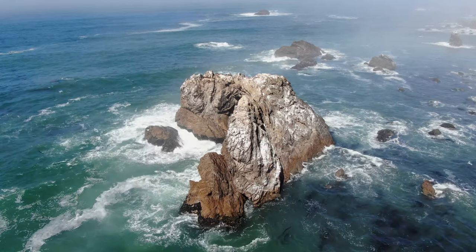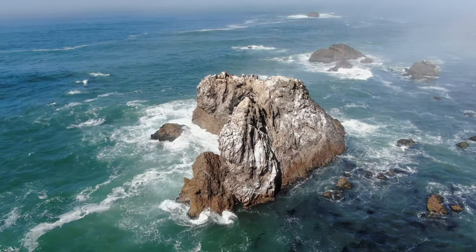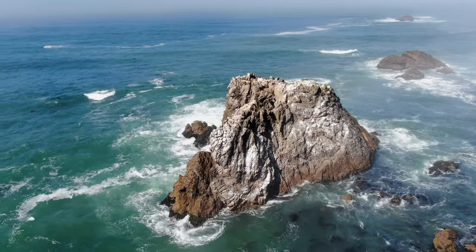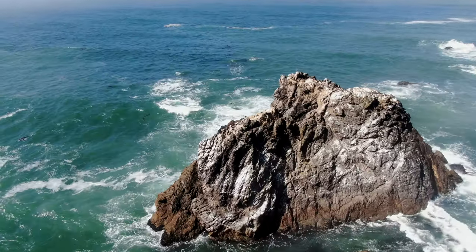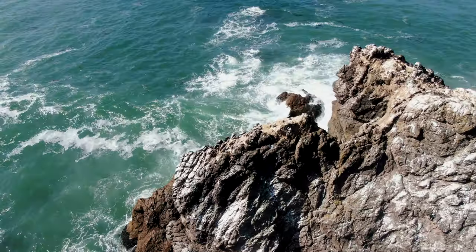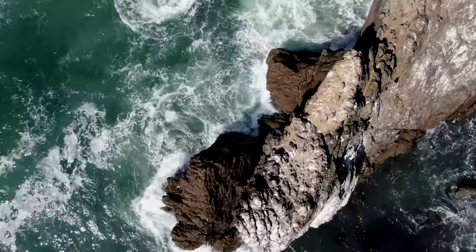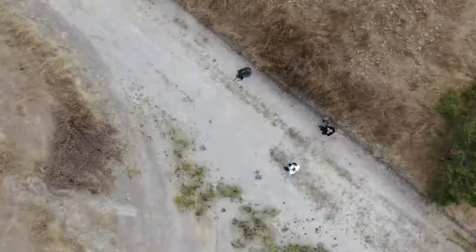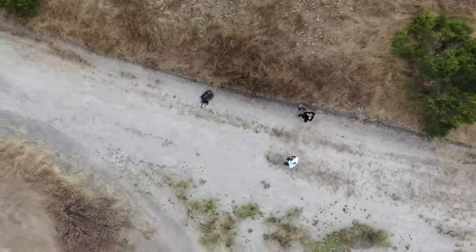Another issue I experienced on this particular day was again with the quick shot mode. This time I tried it zoomed out regular — I wanted to do a circle around this rock, and it didn't seem to recognize the rock properly. Instead of going all the way around it, it kind of cut into the middle of it, and then you see it just kind of went berserk. I don't know what's happening here, but when I tested it previously on land it kind of did a berserk thing too, so I'm seeing a lot of problems. Big bummer.